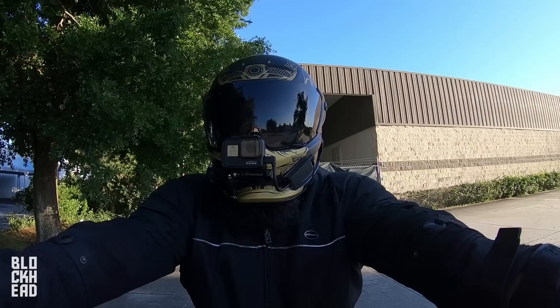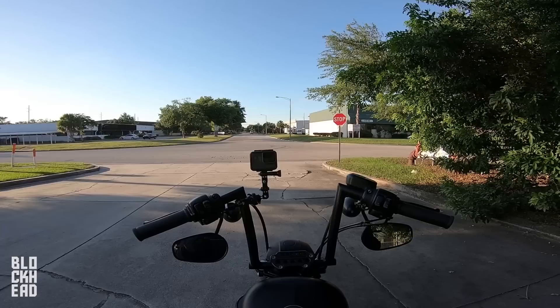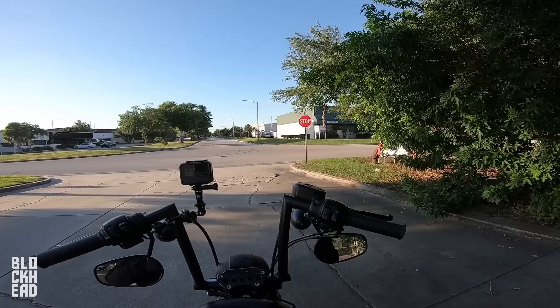What up blockheads? Recently did an unboxing and first look at this new helmet, which is the Atlas line of helmets from Ruroc. This one is limited edition — 500 made — this is the Ronin model.